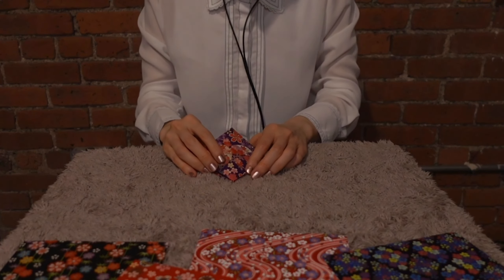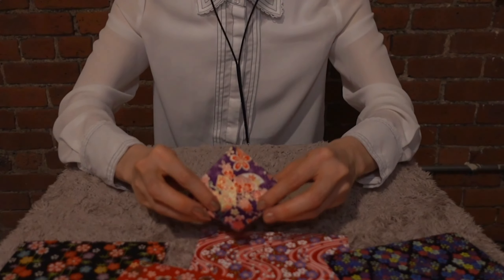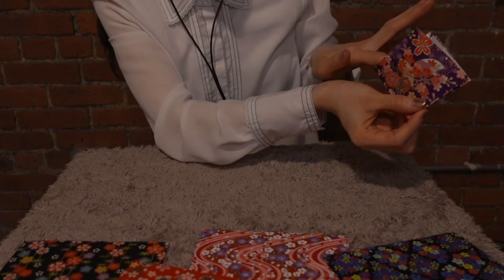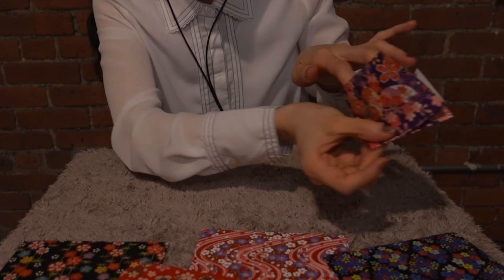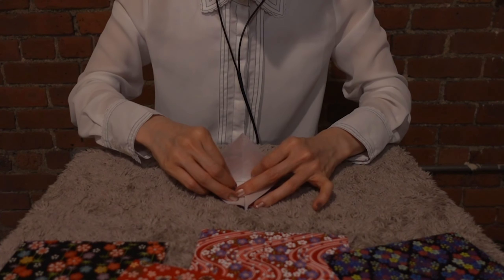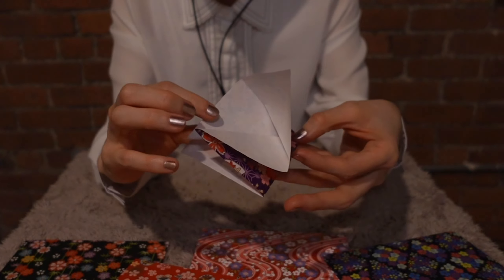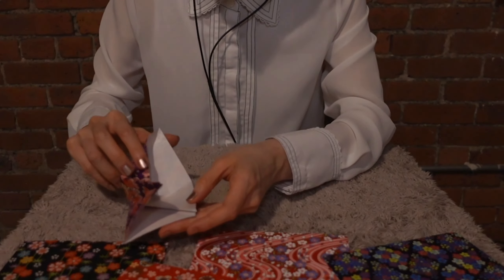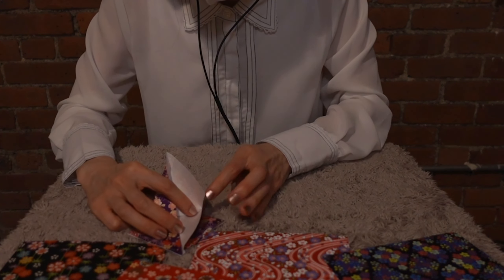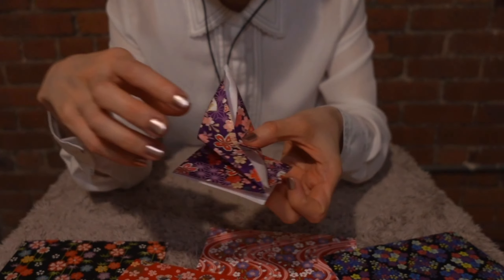And then after that, we're gonna fold this part and make a nice line, and make a nice line around here. Fold in this way. This is the only small tricky part, and after that we're gonna fold this part along this corner, like this.